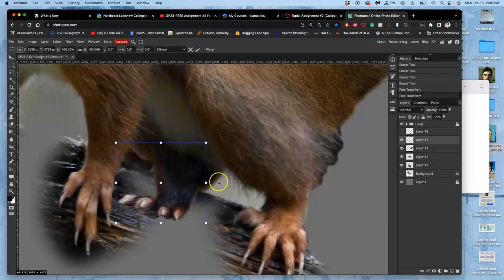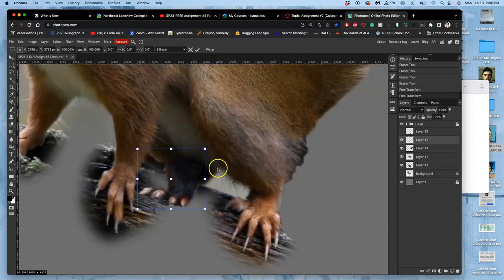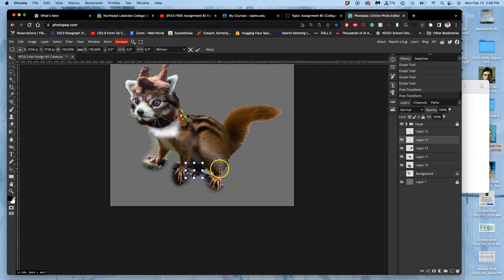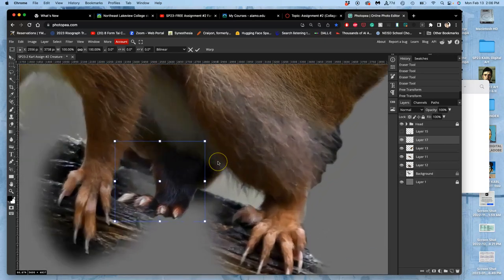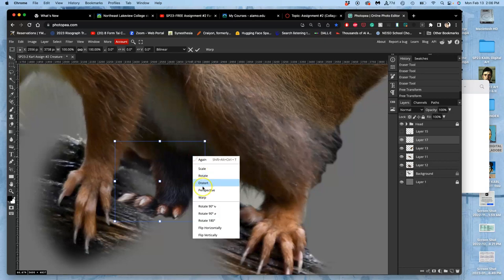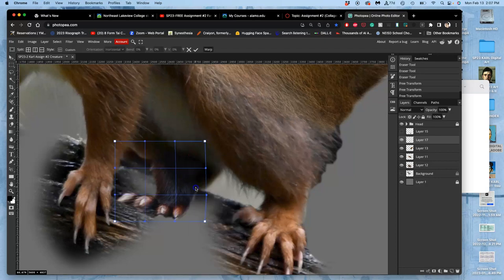I want it to feel like part of this haunch in the background. Its toes are too bright right now, but otherwise I think that's working. I might even cut off this toe like it's coming from the other side, or just warp it ever so slightly to push this back edge. If you warp it too much it starts to look really macaroni-like — cooked macaroni.